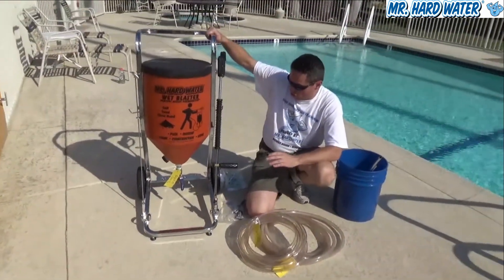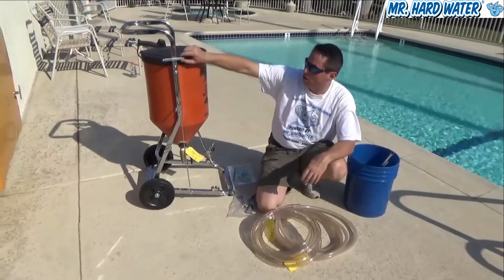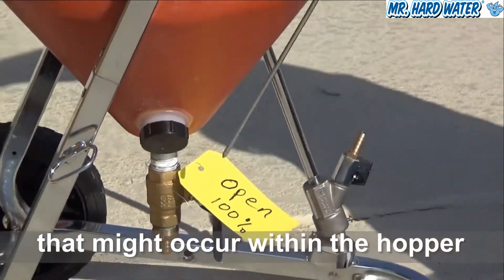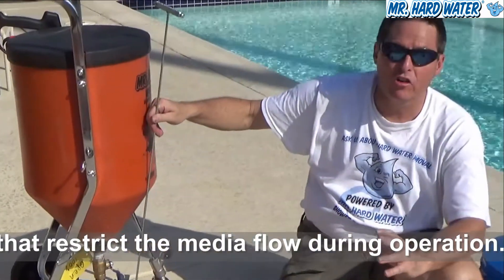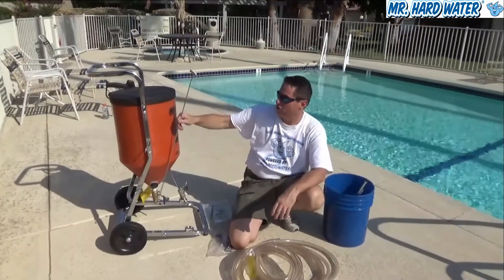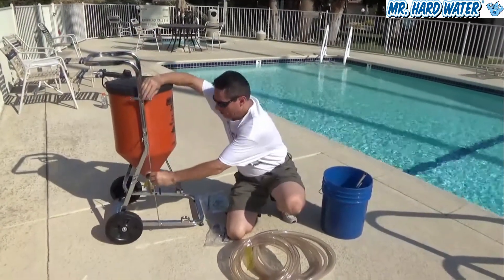On the back side of the cart we have our drain snake poker, which comes out of three rings. You can use this to run through the hopper and into the three quarter inch media valve to dislodge any kind of debris that gets caught in there during operation. A lot of times you can just leave it in during operation and it doesn't affect performance much, but it's convenient to have it inserted and ready.